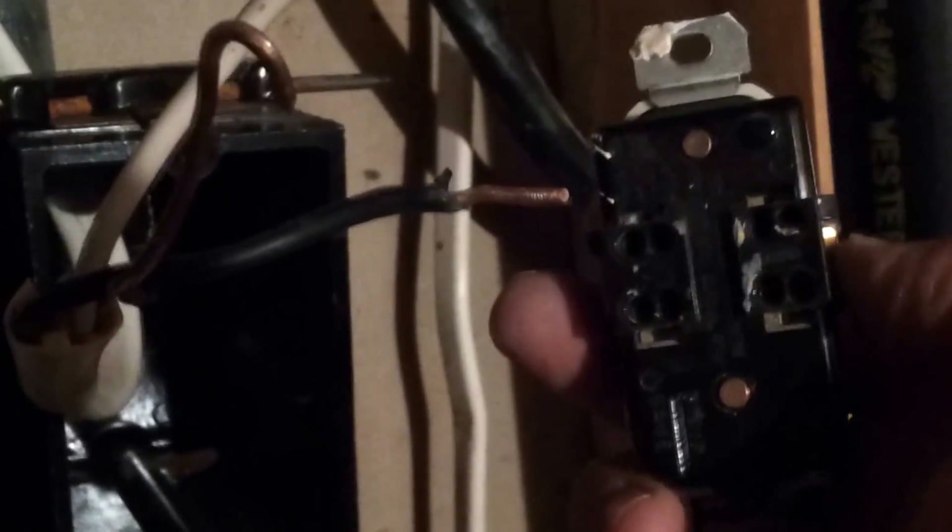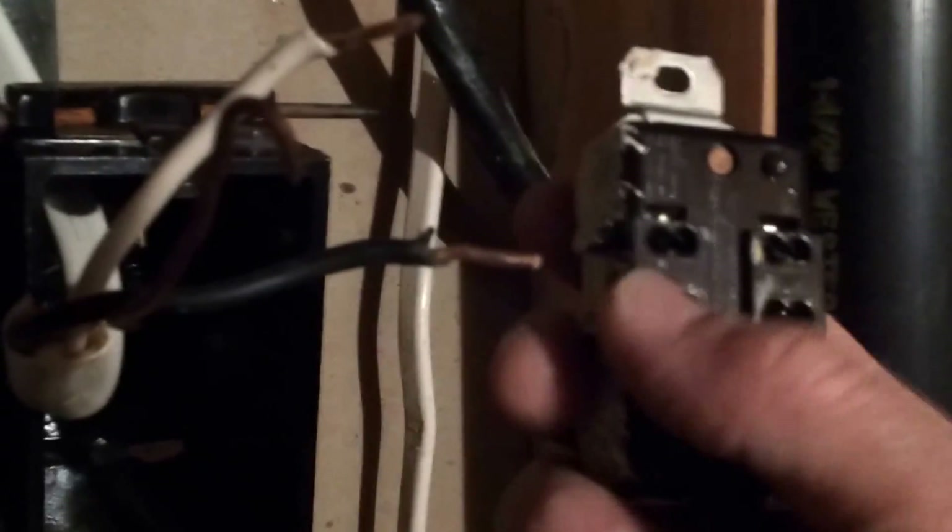When attaching the outlet back to the wires, make sure that the white wire goes into the hole that's labeled white and the black goes in the hole on the other side. Don't mix them up.